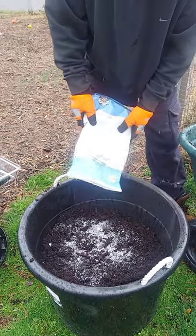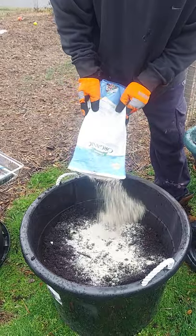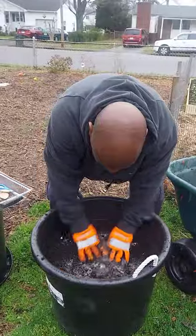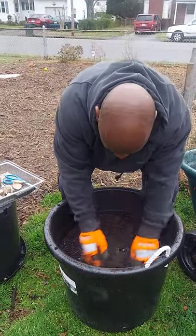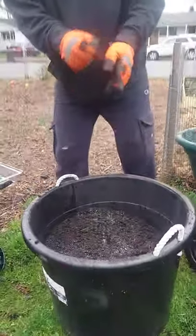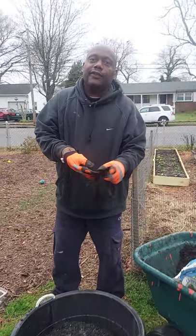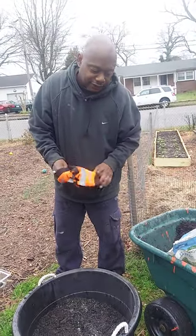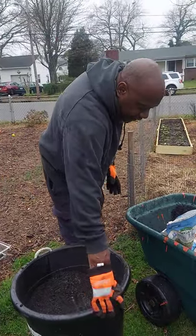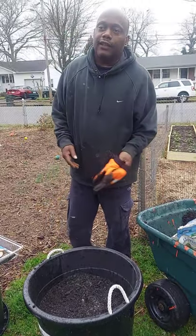Somewhere around the end of June to the middle of July they should be ready for harvest. In a few months you'll have white potatoes — it's not very hard to do. Make sure you put holes in the bottom of your buckets. You can get these buckets from Walmart for about $5 and put them on your patio or backyard however you want.